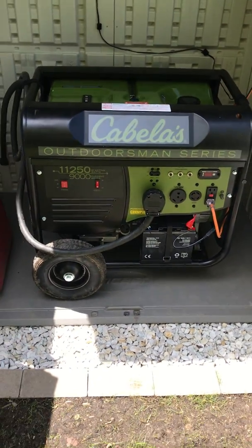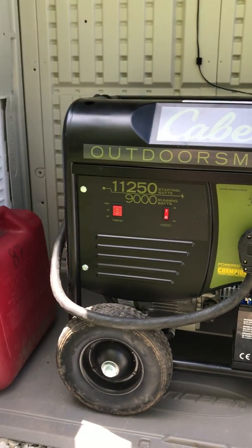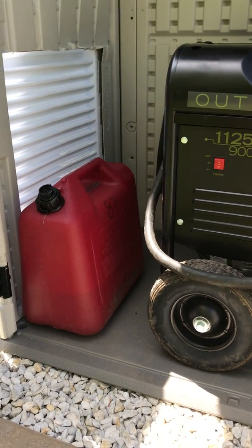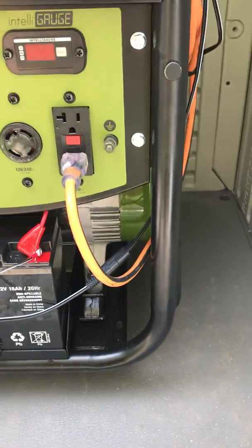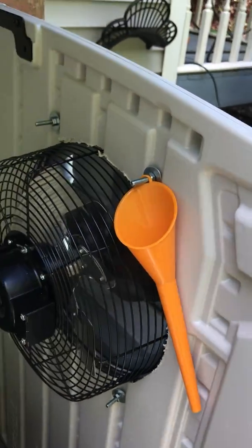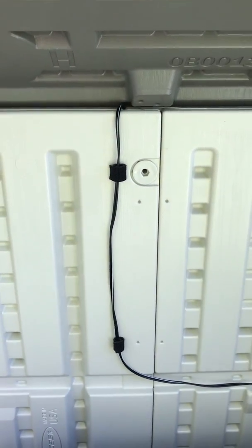There's the generator — Cabela's brand, really made by Champion. It's the 9,000 running watt, 11,250 startup, so it's plenty big enough to run my house with pretty much everything I need. I'm not sure if I'm going to keep the gas can in here or not. Here are the pigtails wired to the battery for the solar charger, and there's the cord for the attic fan. There's the funnel for the oil change — I still have the break-in oil on this thing, only about nine hours on it.